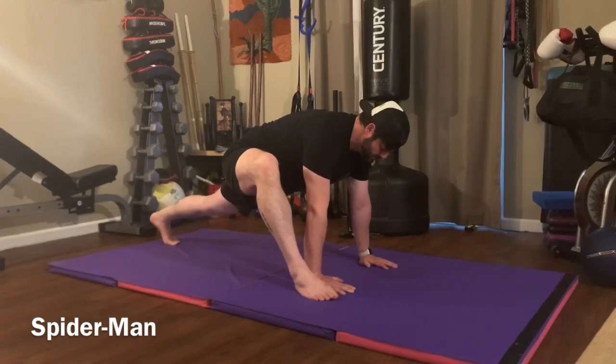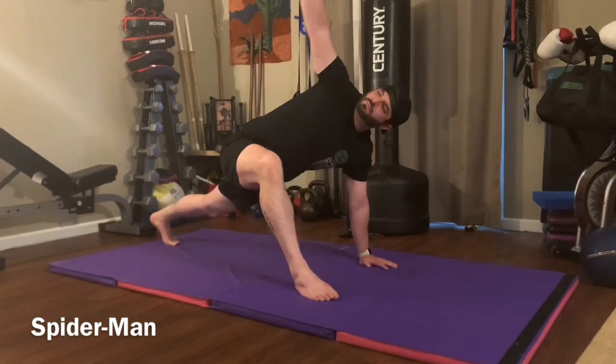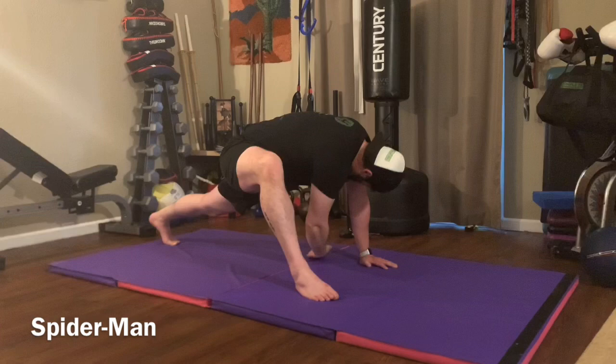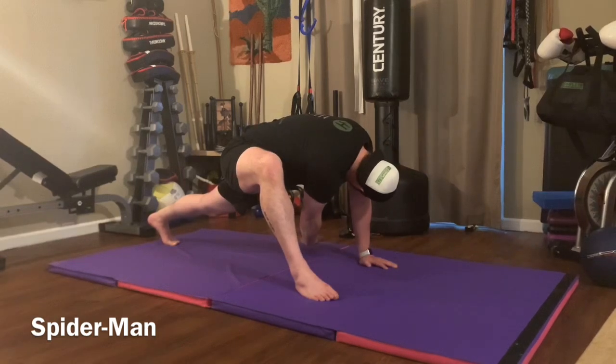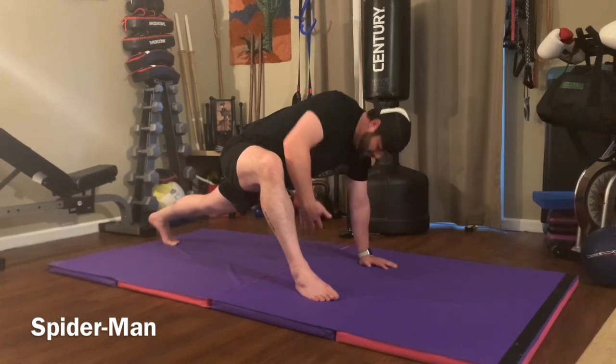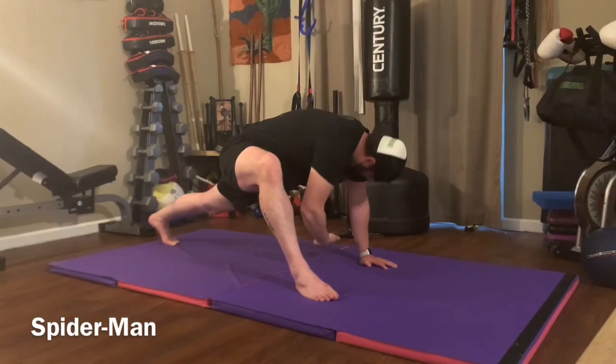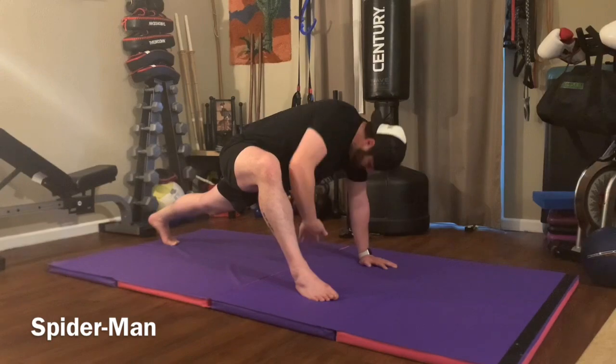Now the hand next to the foot is going to go up in the air, and you're going to rotate open your chest towards your up knee. Then you're going to reach that hand between your down hand and your long leg, reach your shoulder through. So you're just rotating up and rotating down as much as you can. Make sure you get big reaches.